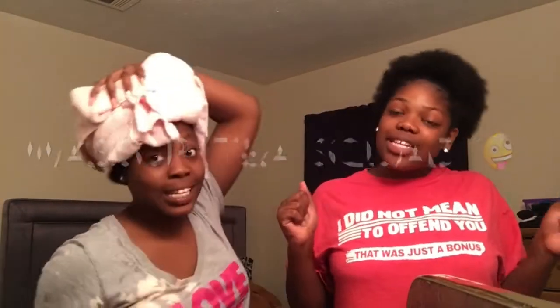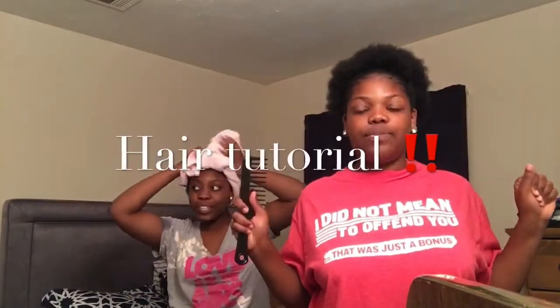What's up TNA squad, you know what it is and you know what it ain't. It's your girl Ty, and it's your girl Zia. And today we back with another video. This video is different from the others — it's a hair tutorial.